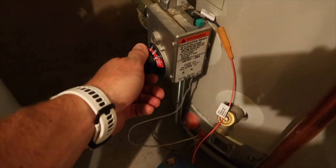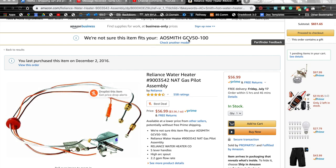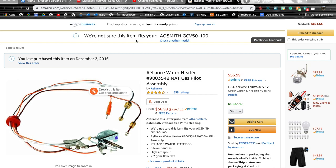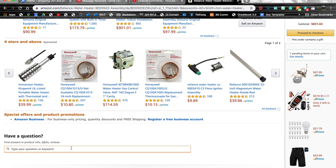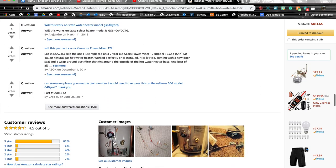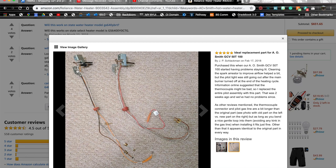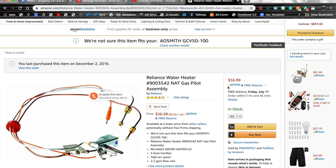I found this Reliance hot water heater natural gas assembly on Amazon, and I think it's going to work for my device. Mine is an AO Smith GCV 50-100 — the listing wasn't sure if it fits, but using the Amazon Q&A, I typed in AO Smith and confirmed this part is perfect for AO Smith hot water heaters. Looking at customer images, I can see it's from an AO Smith unit and looks identical to what I have. At only $57, this beats the cost of buying a new hot water heater, so we're going to give it a shot.